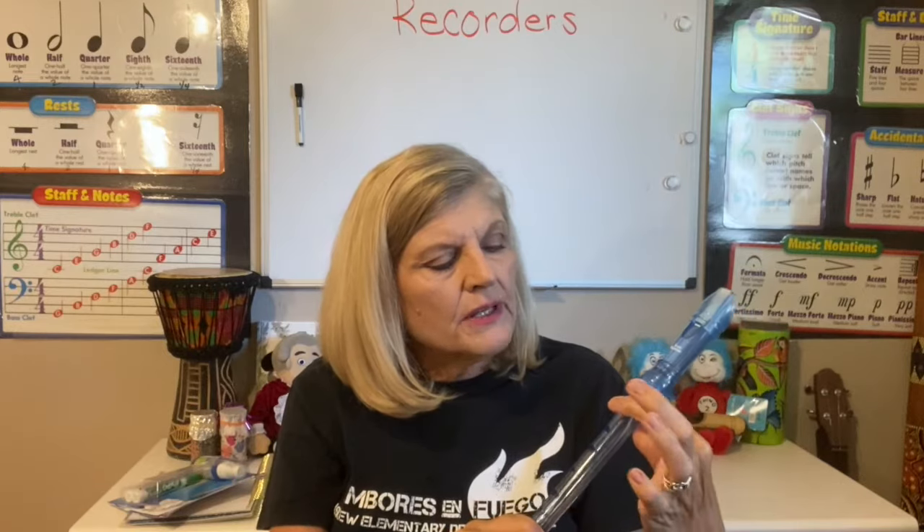I'm going to start with putting my thumb on the back hole and putting my index finger on the top hole. Now this note that I'm about to play is the note B. I'm going to put it in my mouth and while I only have my left hand on it I'm going to kind of balance it with my right hand — just barely touching the bottom. I'm not plugging the hole, I'm not grabbing it, I'm just barely balancing it so that it doesn't fall out of my mouth.